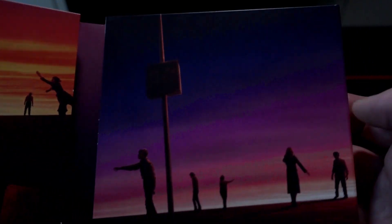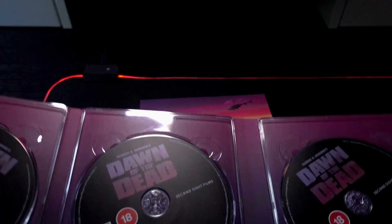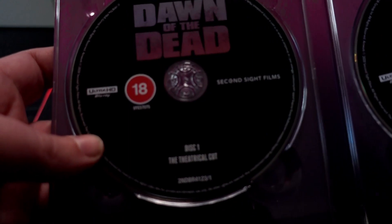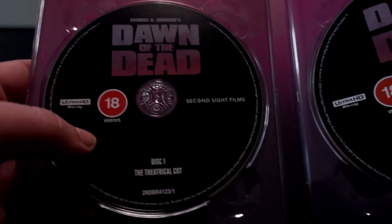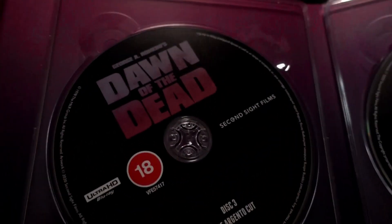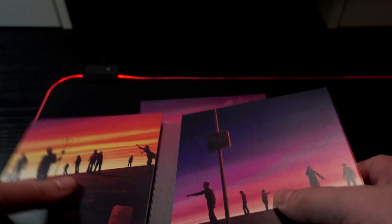The artwork is just a nice, nice way of doing things. Here we have all four of them — there's nothing behind them so I'm not going to take them all out. Second Sight apparently labeled the actual Blu-rays incorrectly, meaning the Theatrical Cut is labeled as the Extended Cut and vice versa — but if that's the only caveat, I can live with that.